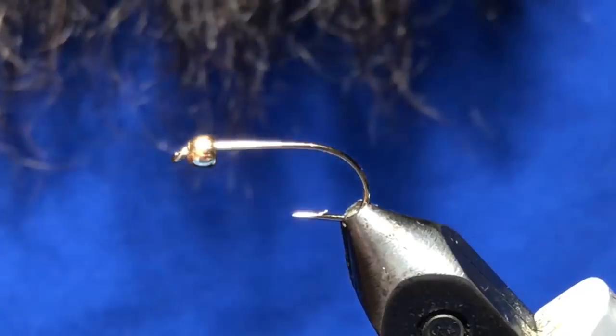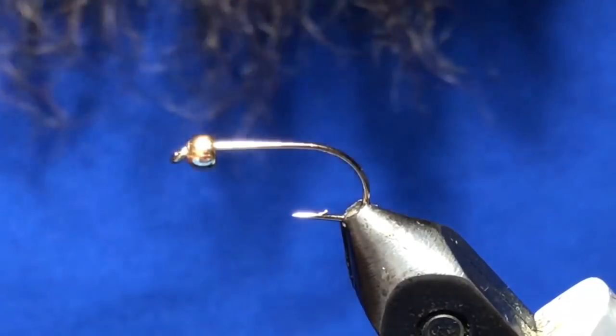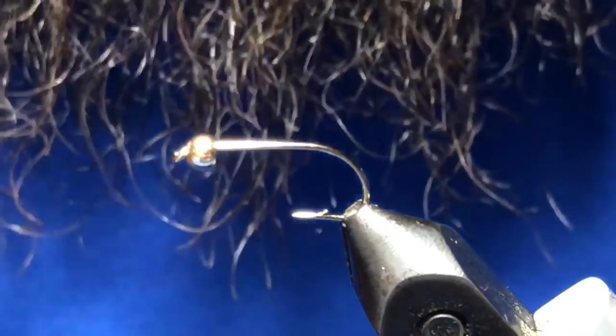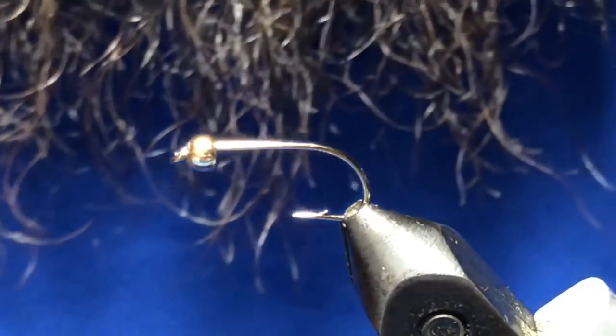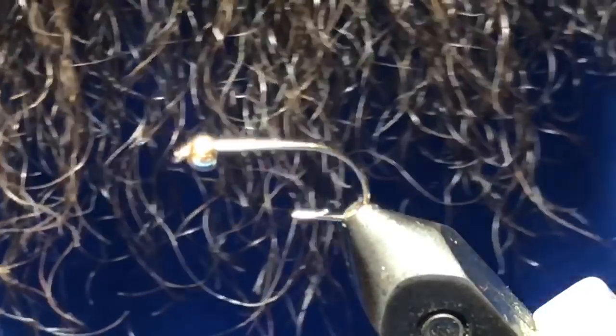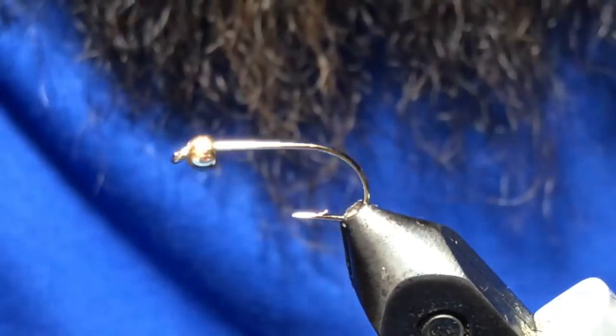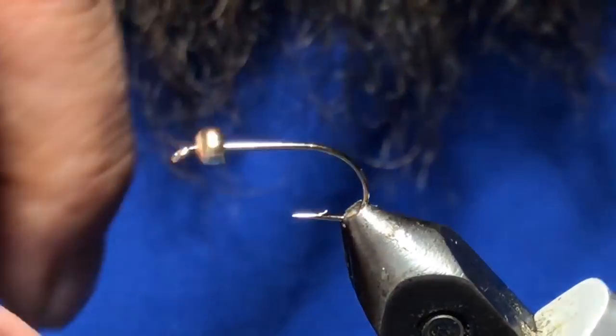It's super versatile — you can strip this thing, you can hang it under an indicator like you would any other leech, and you can actually flip it from balanced to unbalanced. It's a pretty neat design, so we'll go ahead and get started.